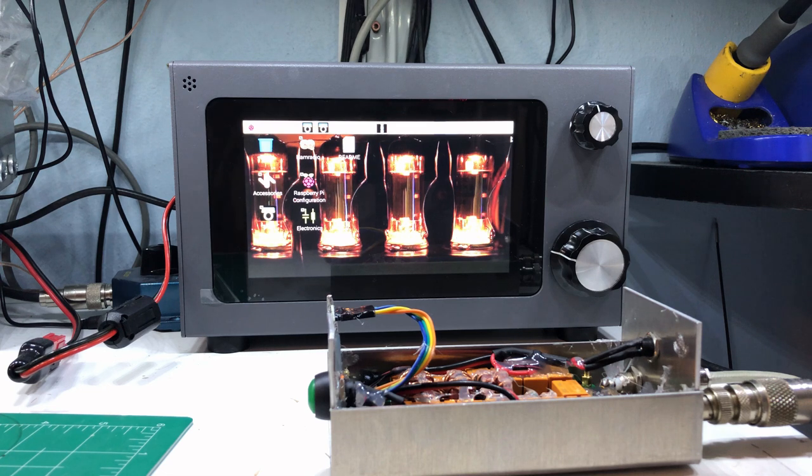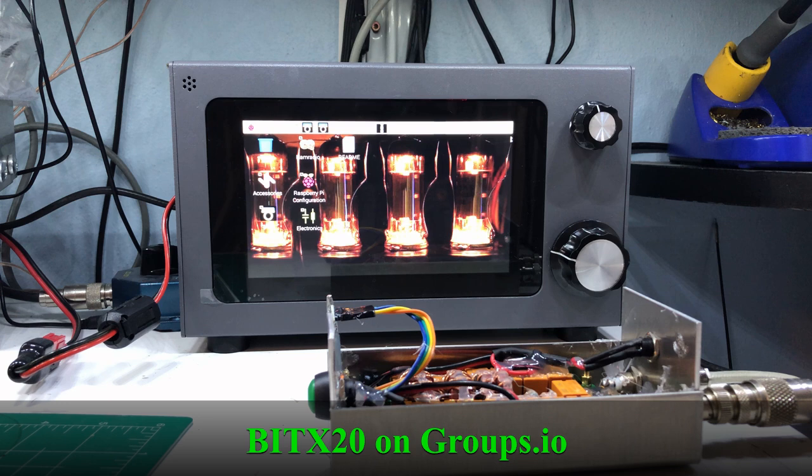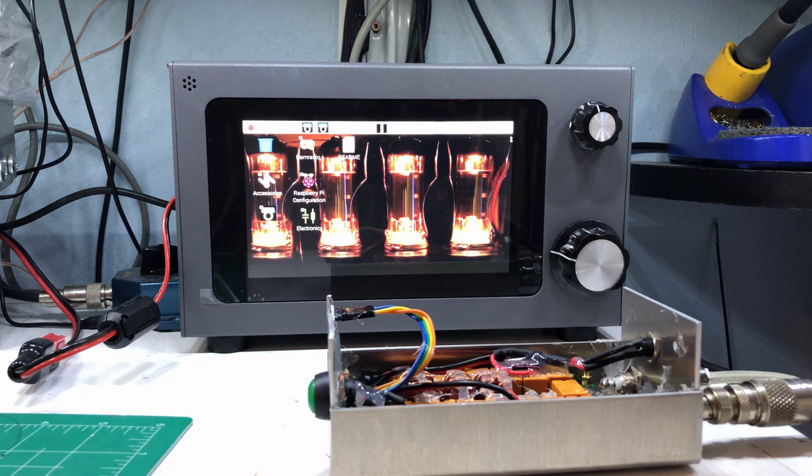This radio is about $400 if you want the whole radio with the Raspberry Pi 4 installed and the case, plus shipping. Ashar Farhan is the guy that started HF Signals, did all the design, and runs the company — he's fantastic. There's a Groups.IO group called BitX20 which covers all the MicroBitX and SBITX transceivers, and he actually gets on there and replies to people that have issues, questions, or suggestions. Fantastic guy, great ham, makes some pretty neat stuff.